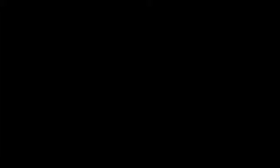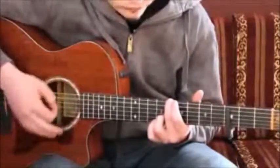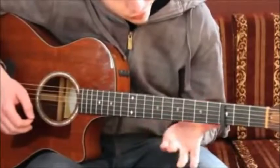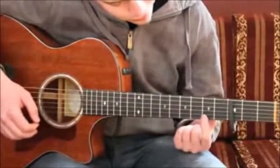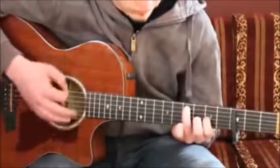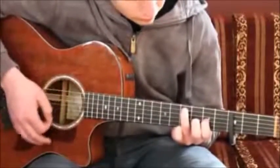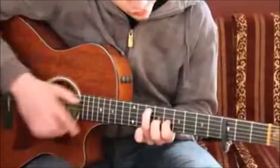Okay, the bridge. We ended up on 8th fret, 6th string, strumming. And then we change our shape to: ring finger on 7th fret, 5th string, and index finger on 5th fret, 3rd string. The strumming pattern stays the same for the moment — just on this shape on 5th and 7th fret. And now we change that — we move up the whole shape from 5th and 7th fret to 8th and 10th fret.